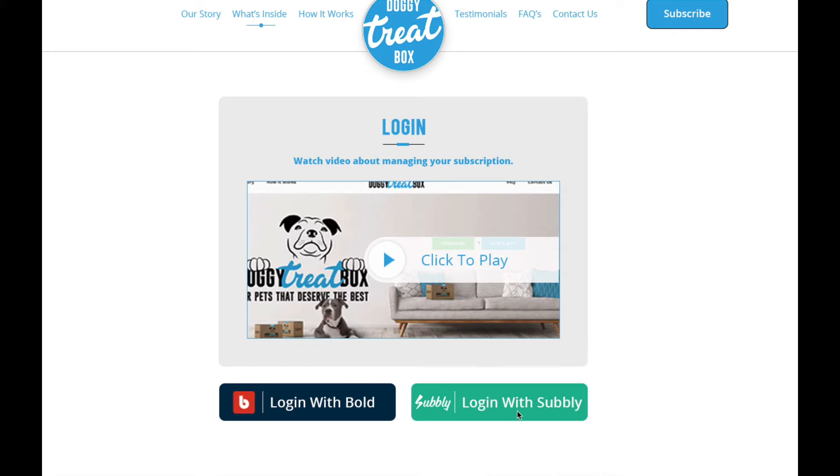Underneath this video you can see two login buttons — one called 'Login with Bold' and one called 'Login with Sublee'. The reason we have two different logins is because when we first started this website more than four years ago we built our platform on Bold, so our older customers will be on Bold. If you're a relatively new customer — six months or less — you're more than likely on Sublee, so click that link.